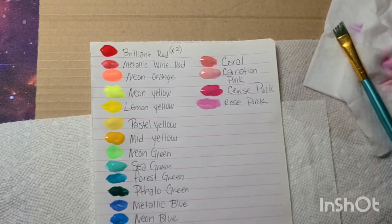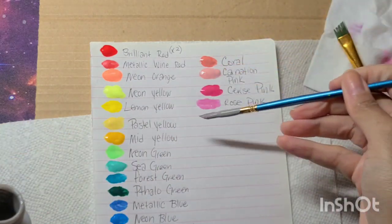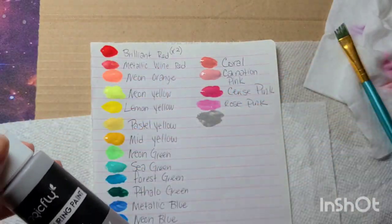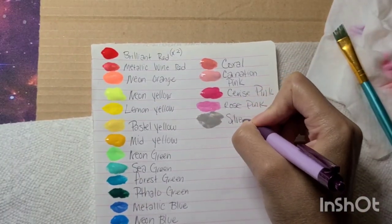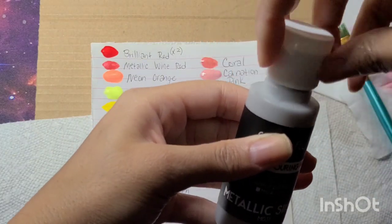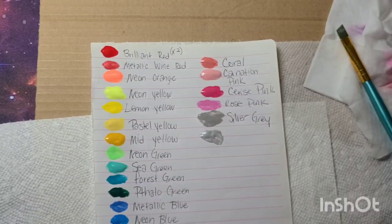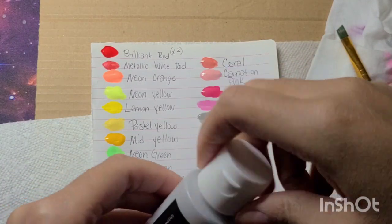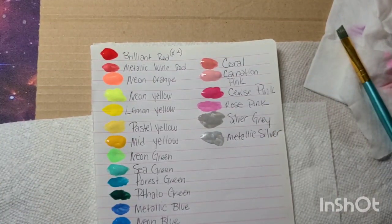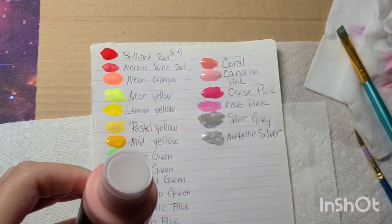I'm pretty much done swatching everything. Here is silver gray — I'll glob some down. My paint may have dried on my brush since I let it sit before filming. And here is metallic silver. I think these paints are really nice. I can see myself using them for backgrounds in my coloring, and I'm going to try them for my nail art. For coloring, I'll definitely need to do a couple of coats for backgrounds or anything I'm trying to make opaque.